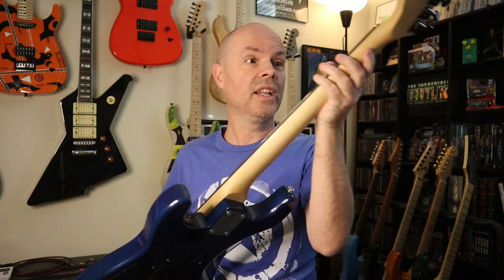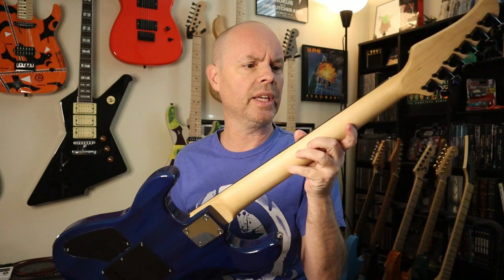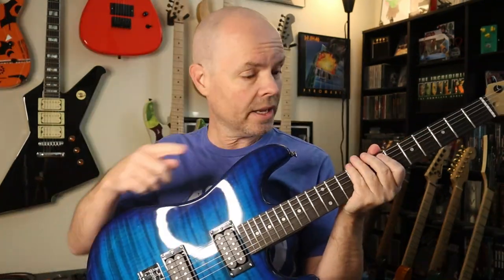Now the next good thing, and I can say they finally got it, is the neck profile on this one. I think this is like my fourth or fifth Glary, and finally on this one they got the good, slim, faster neck profile. So I'm really impressed by that. And I also like the medium jumbo frets — they don't have the really small vintage style frets, which I don't like. So yeah, medium jumbo, good.